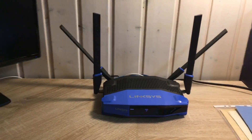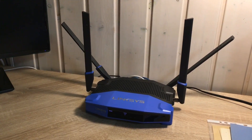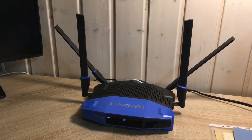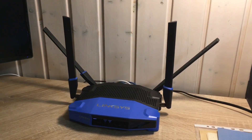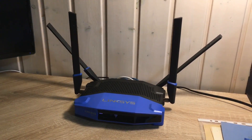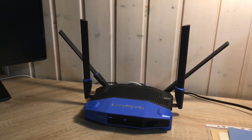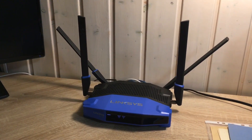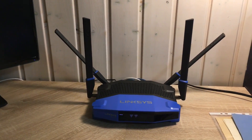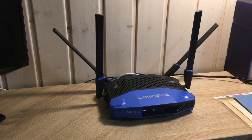Welcome to this little tutorial. We will focus on how to flash the firmware of the Linksys WRT3200ACM router with DD-WRT open source firmware. Before we start, let me tell you that I cannot be held responsible for everything that you do to your router, including damages that might occur because of improper use or improper following of the steps explained here.